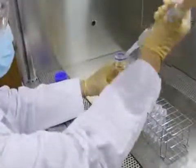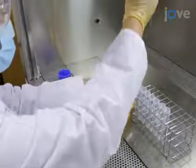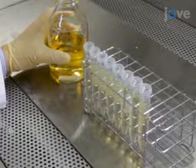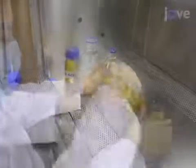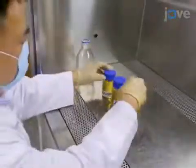Allow the solution to cool down to room temperature and then use a pipette to aliquot 12.5ml of the broth into 8 15ml centrifuge tubes. Aliquot the remaining broth into 3 100ml laboratory bottles. Cap the three bottles tightly and keep them in the biosafety cabinet.